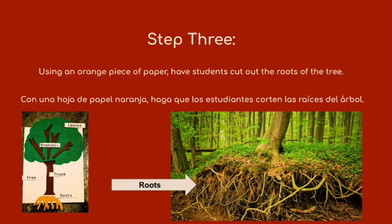We're going to go into step three: use an orange piece of paper and have students cut out the roots of their tree. Use the orange construction paper, and we're going to give you some time to do that.